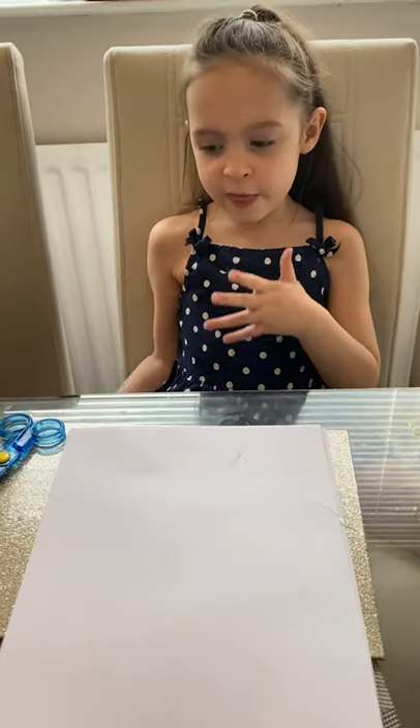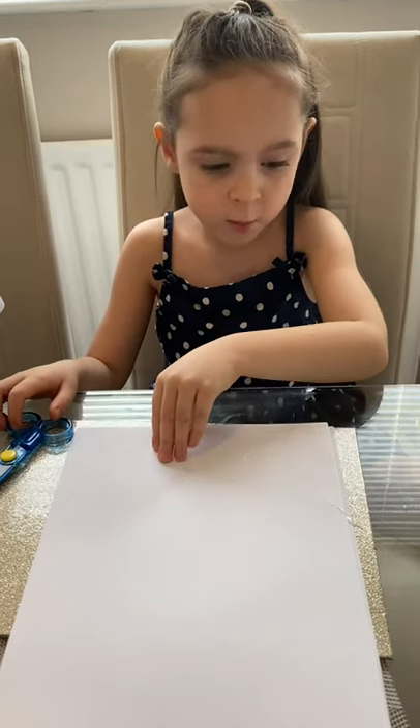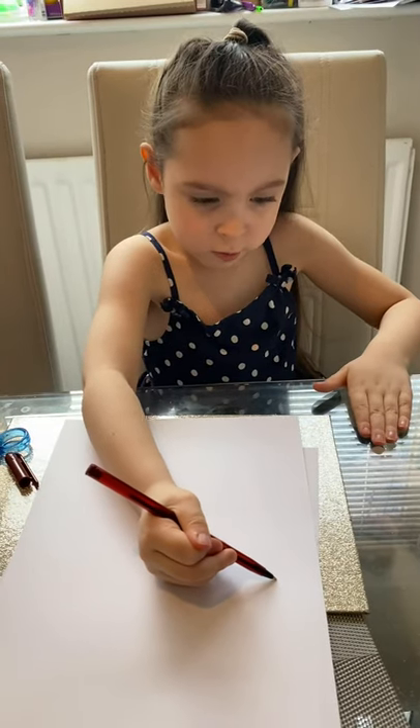Now we're going to let that dry. Now we're going to do the ears. That one's glued up.